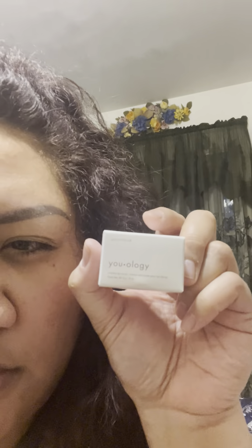It says 'Welcome to Younique' — super cute — 'We're so excited that you're here.' And there's a little box inside. We're gonna open that bad boy up and it says 'Hello, Bonjour, Hola' — so cute — and it has all these cute little things inside!